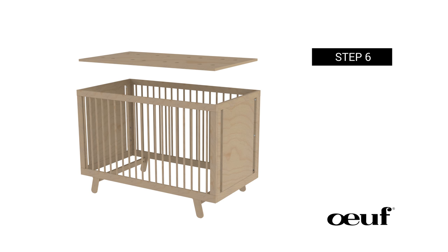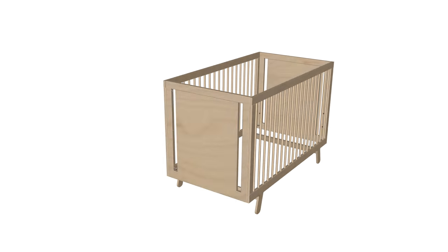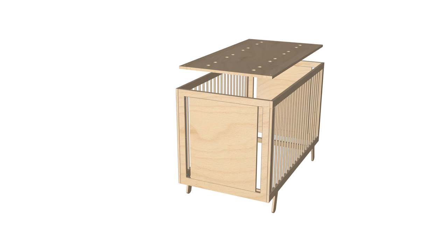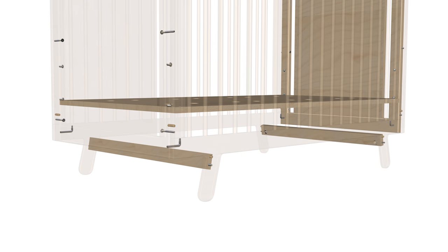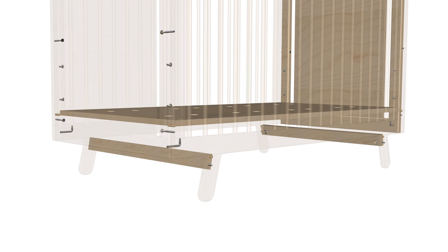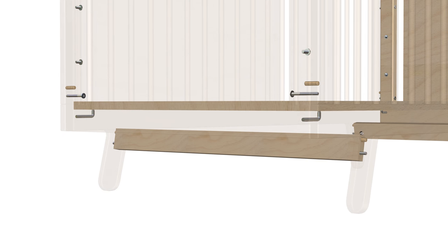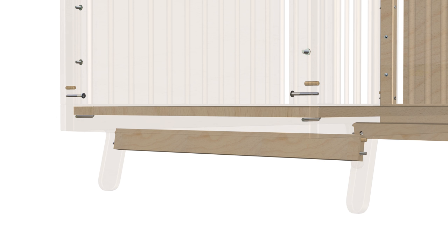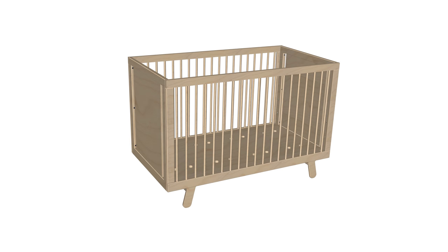Step 6: Installing the mattress floor support. In this step, we place the mattress floor support, part 4A, onto the height adjustment tabs. This is done by inserting part 4A into the crib and sliding it downward into position. Make sure the board is centered inside the crib by matching the four corner holes on the board with the four F1 support tabs and carefully slide them into place. Step 6 is now complete.